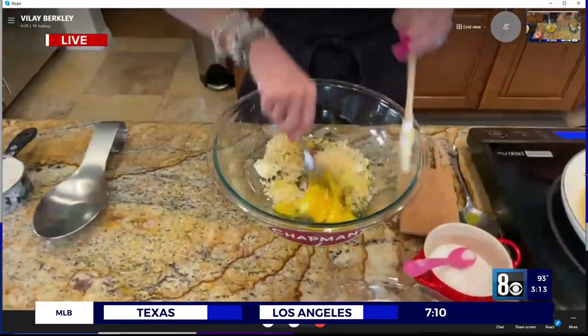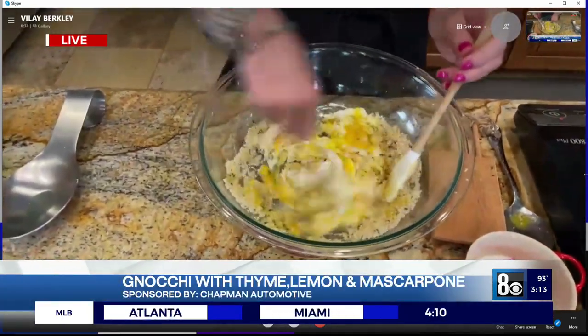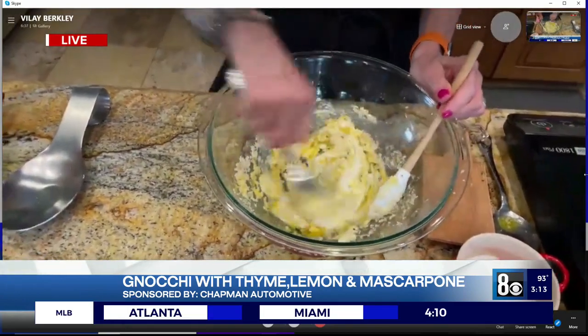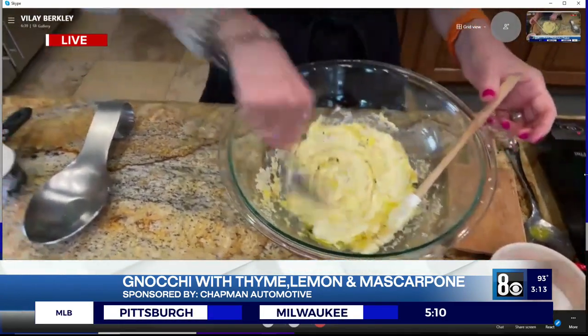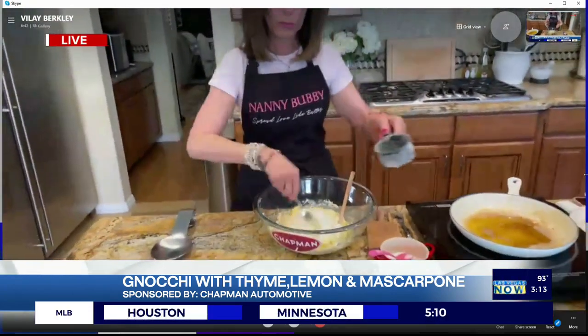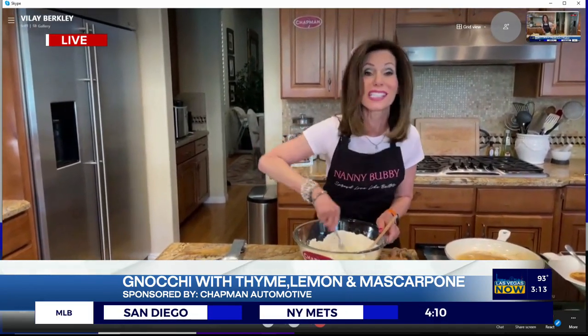We're just going to mix it really lightly with a fork, mix it all in, and then we're going to add the flour. In the interest of time, let me show you how easy this is, especially once the mascarpone is at room temperature. You're just going to mix this all up with a fork until it becomes a really sticky dough. I'm going to hand this off to intern Megan — this dough was made just a little bit earlier today.